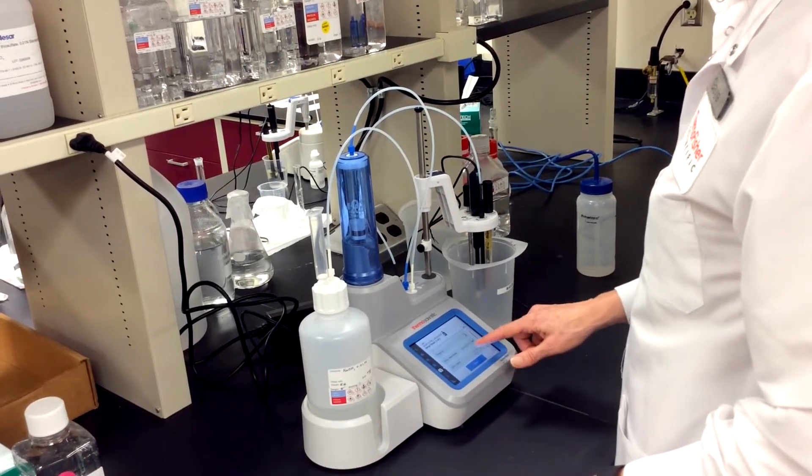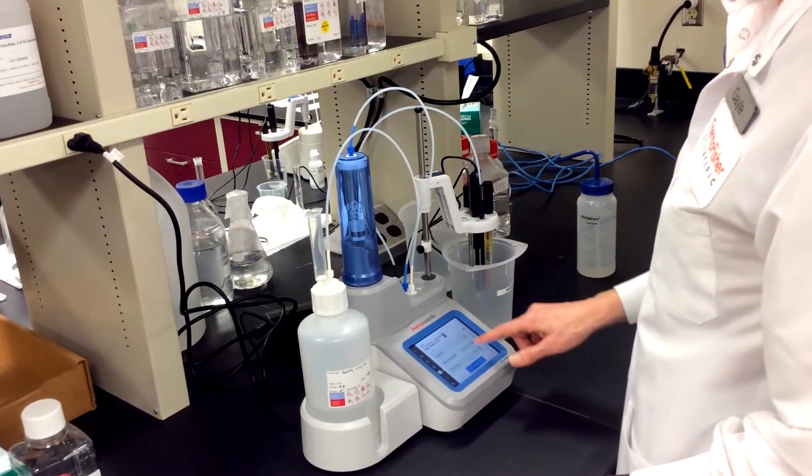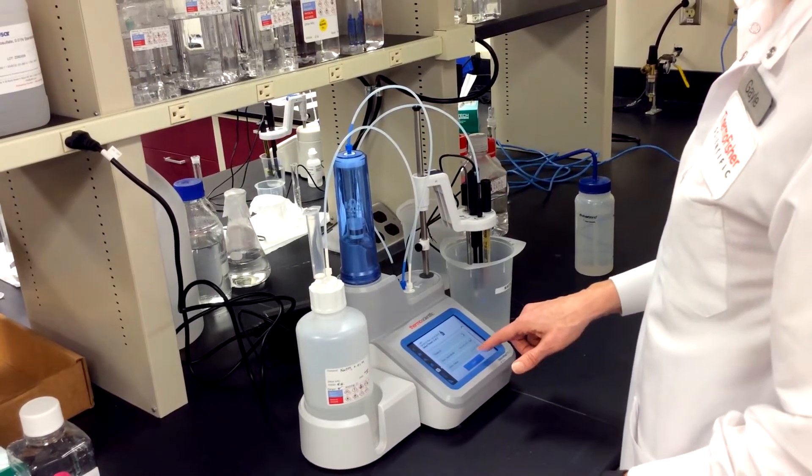When I start a titration, I have the option to standardize, run a blank, or calibrate the electrode.